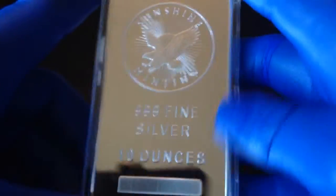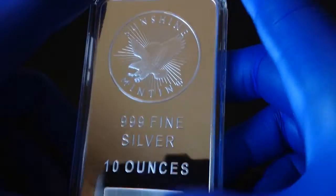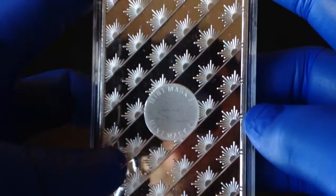I actually like the back of this bar more than I like the front. But honestly, for the price, you can't beat it. These are just under $170, so I really enjoy these bars. Just another thing to add to the stack.